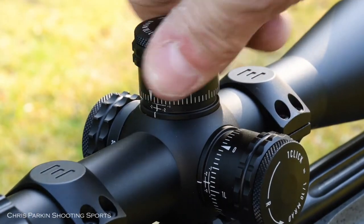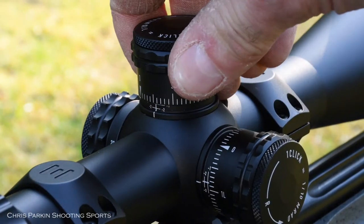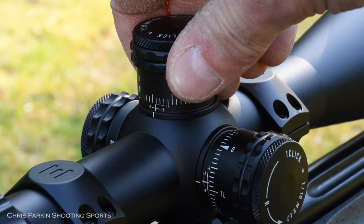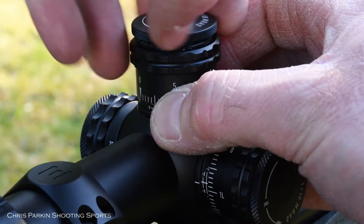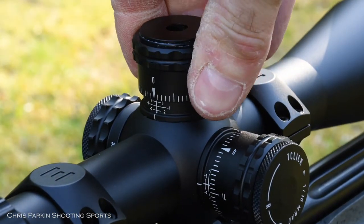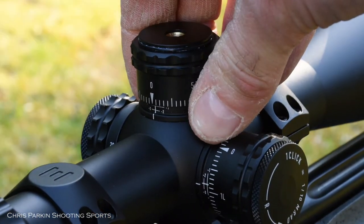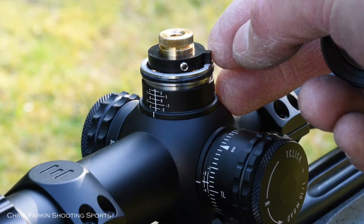Both elevation and windage are calibrated in milliradians, with 60 clicks per turn for 6 milliradians. The cap can be removed to reset once zeroed and positioned to indicate your preferred zero distance. If removed entirely, there is a zero stop collar and this can be set according to the instructions.